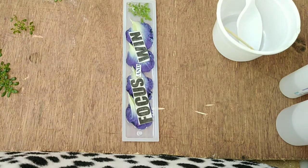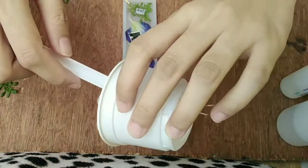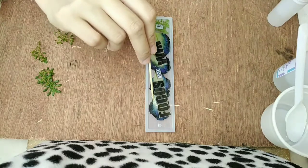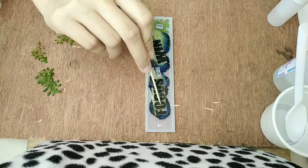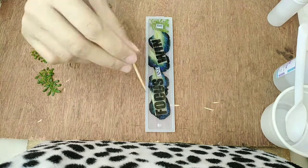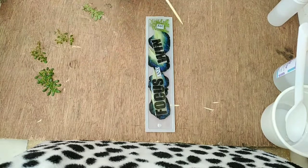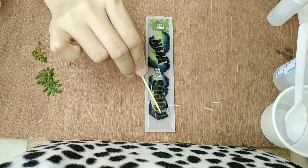Actually, bibigay ko to dun sa friend ko na nag-aaral ng law. Kailangan nila ng motivation, kaya naisipan ko na maglagay ng mga message, quote na ganyan. Make sure lang natin na naccover na sila lahat ng resin — walang nakalabas na decoration. Every now and then, kailangan nyo i-check yung decoration na ilalagay nyo. Kasi minsan, lalo na pag paper na ganito, umaangat sya, lumalabas sya doon sa mixture ng resin. Ang tendency is hindi maayos, hindi flat yung gawa natin, nakalabas yung decoration niya.